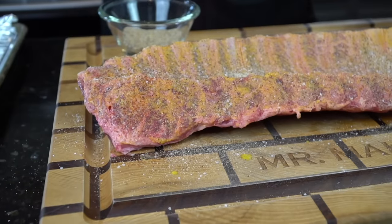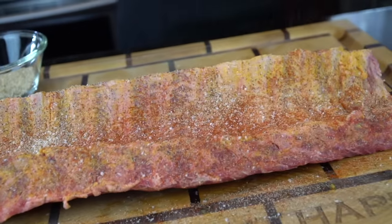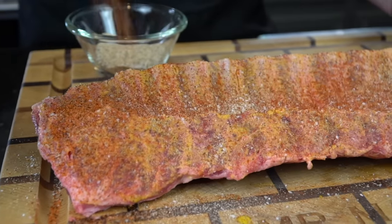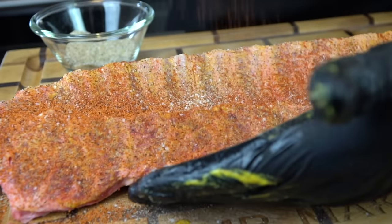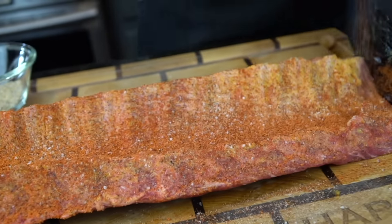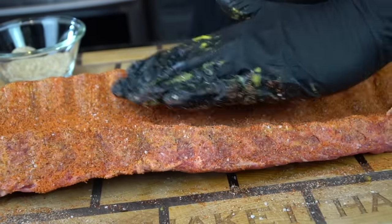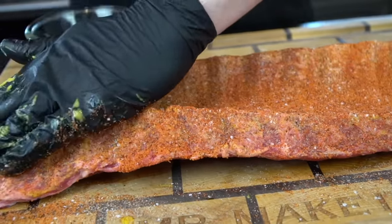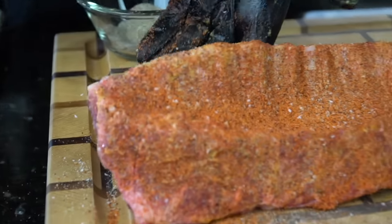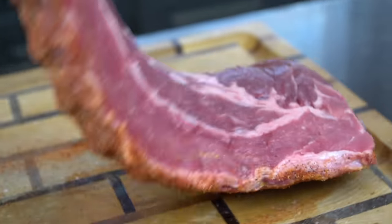Next we're going to boost that smoke flavor just a little bit more by adding a little smoked paprika — a nice light layer of that. And then we're going down with my favorite barbecue rub, which is Killer Hogs Hot Barbecue. You can find that on Amazon and I believe they sell it at Walmart now as well. Excellent stuff — it provides a beautiful color on ribs and barbecue, and it's also good on chicken. Super important step here: make sure you press in the seasoning, don't rub it. Make sure you get the edges as well.